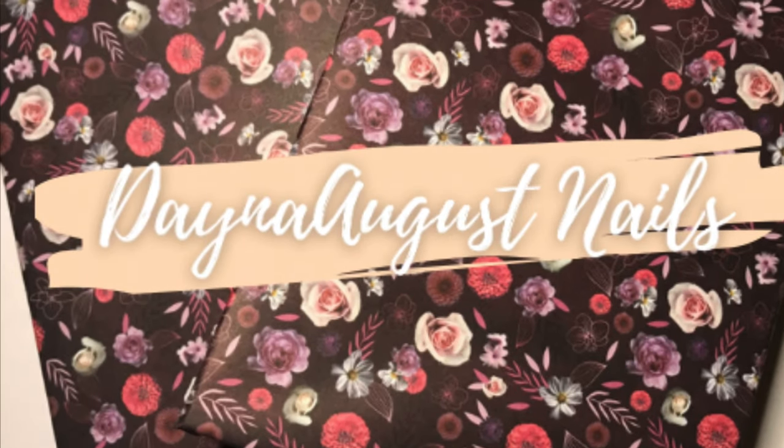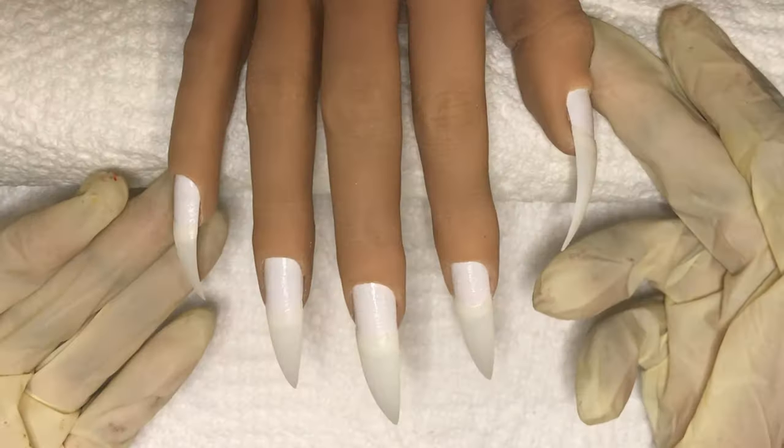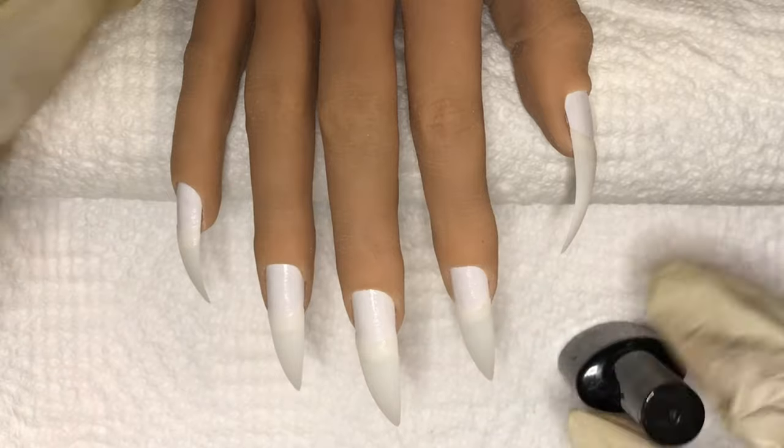Hey everyone, it's Lisa from Dana August Nails. Welcome back to my channel. As you guys already know, I'm doing a video every day leading up to Valentine's Day, so I hope you'll tune in tomorrow for tomorrow's video. Let's jump into today's.